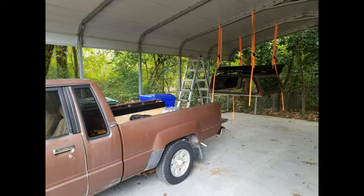Victory is mine! I've just got to lower that now and we'll be good.